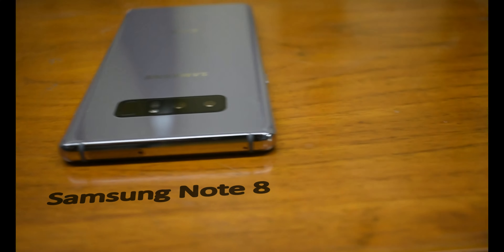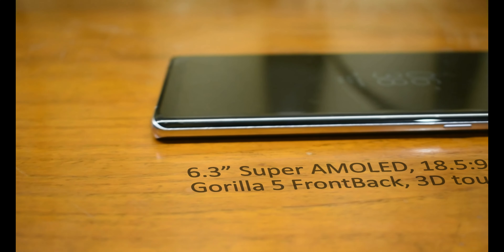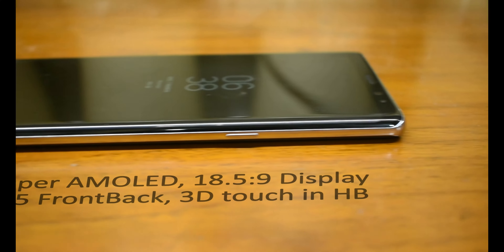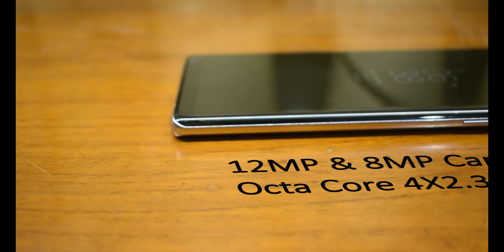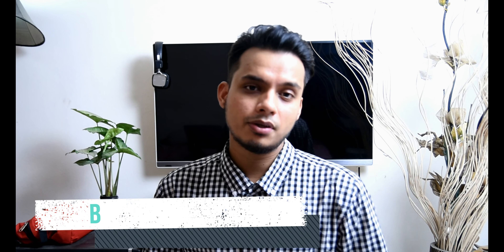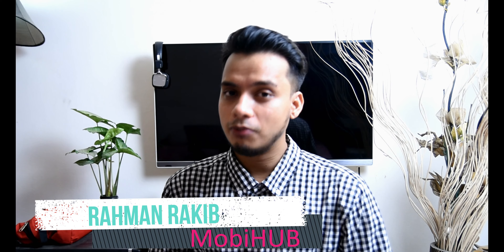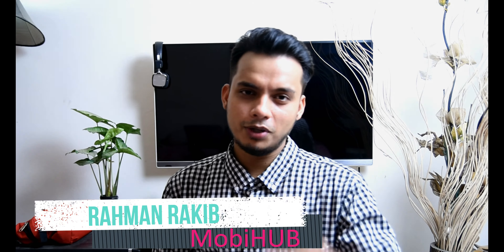Samsung Galaxy Note 8: 6GB of RAM, 3300mAh battery, 6.3-inch Super AMOLED display, 3D touch home button, and 12 and 8 megapixel cameras with optical image stabilization, and much more. I'm here with the Samsung Galaxy Note 8. Want to see the full review and unboxing? Then keep watching.